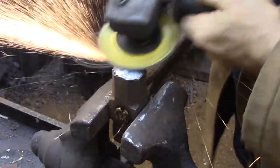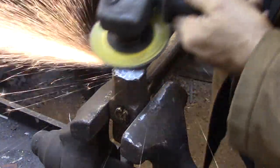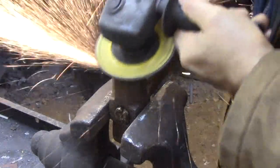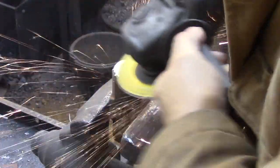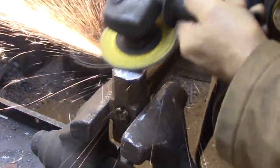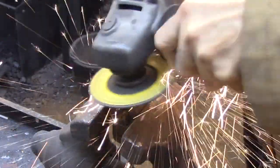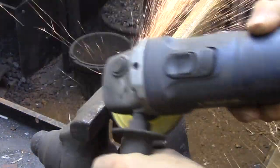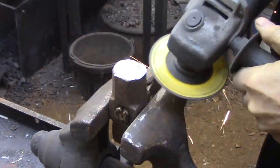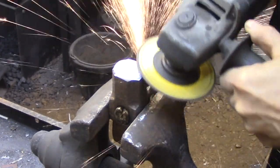Regardless of what you're using, always start by flattening the face and making sure that that face is square to the edges of the hammer. Once you have that established you can go ahead and put in whatever profile you decide to use. Once you have your face established you can put in a hard chamfer on each of the corners, make sure that those chamfers are even, and then once you're satisfied with that you can go ahead and round the edges of those chamfers into a smooth radius.